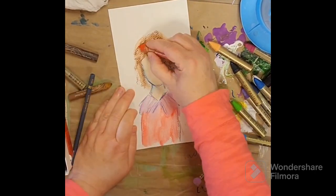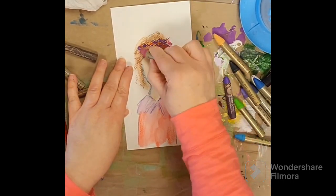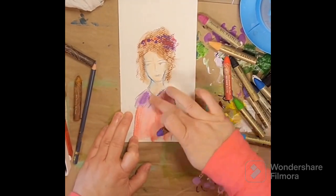Going in with some colored pencil now, trying to give some more definition. I often don't know where I'm going when I start drawing or painting, so it's part of the process that makes it fun.